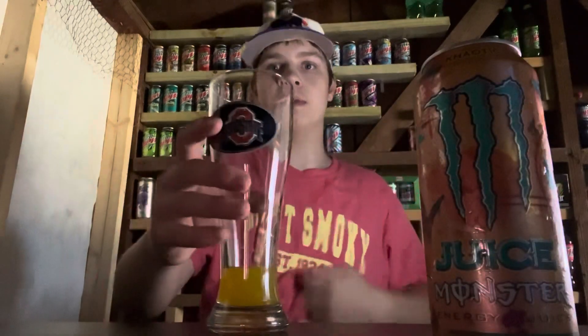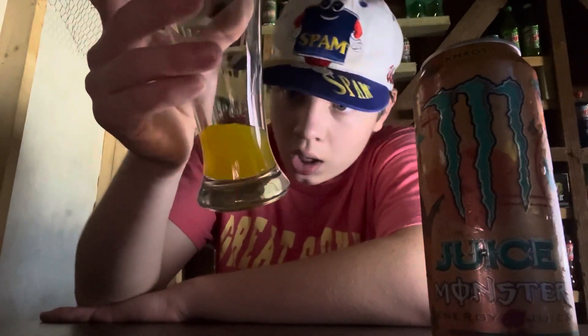It smells really good. I was expecting it to be orange — there's the can right there. It does smell really good so I'm very excited to try this. It's like a little orange-yellow color to it. The color I'll give an eight out of ten, because it is Monster and that is a pretty cool color for a Monster.